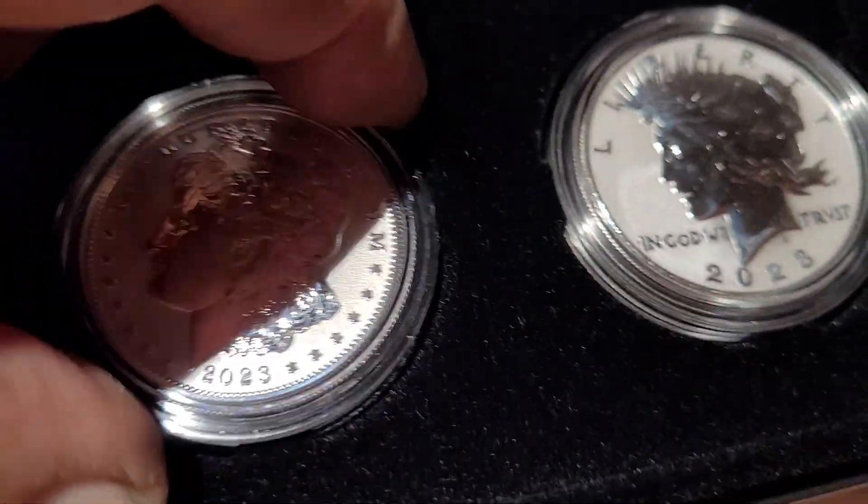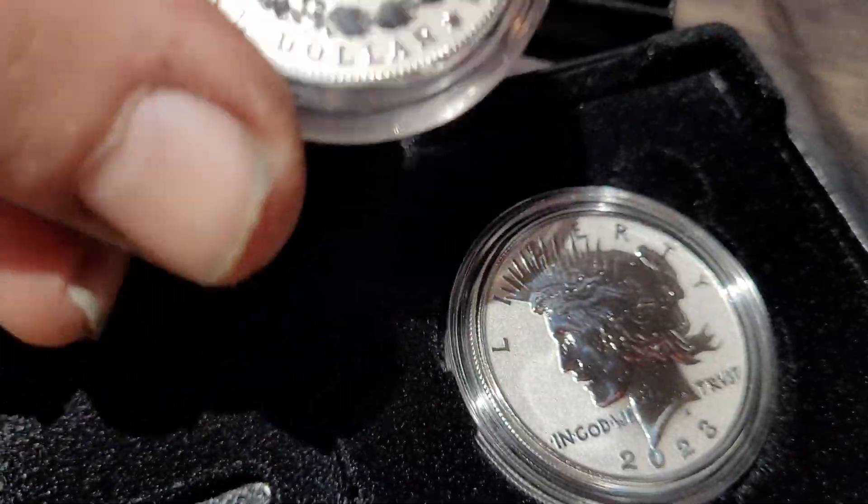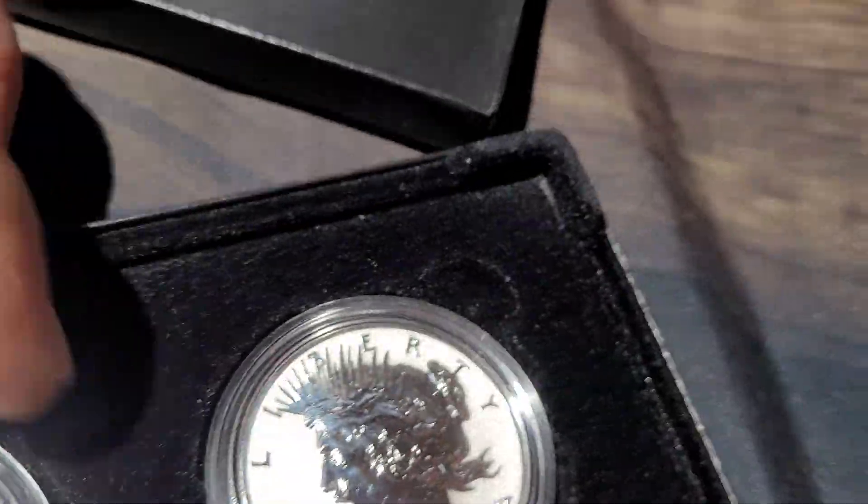I don't know why, but this one here looks hazy. It could just be the plastic — who knows. Yeah, not just the plastic. It looks okay though. Let's put this one out.